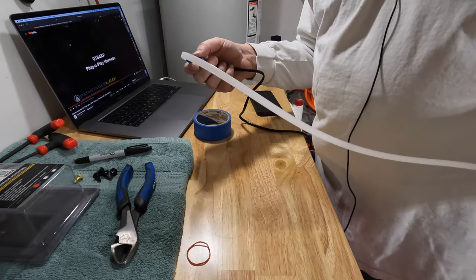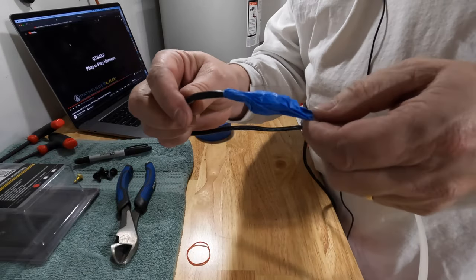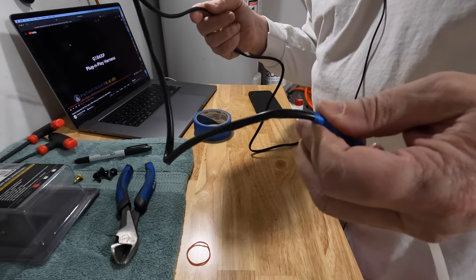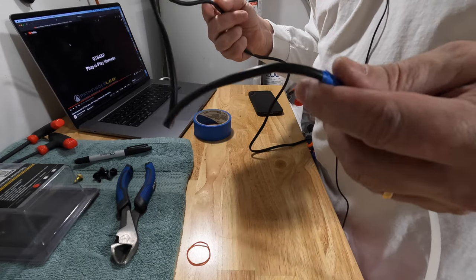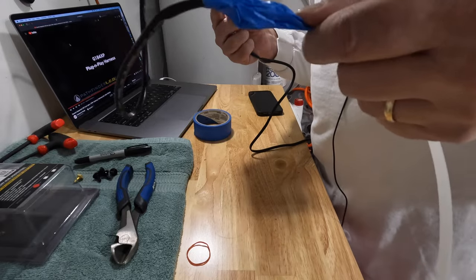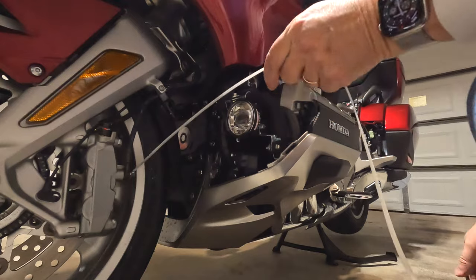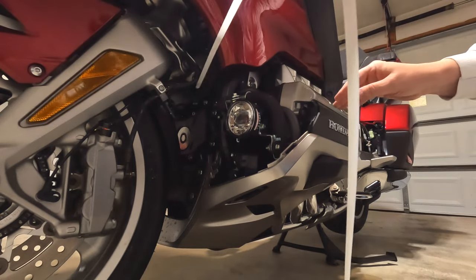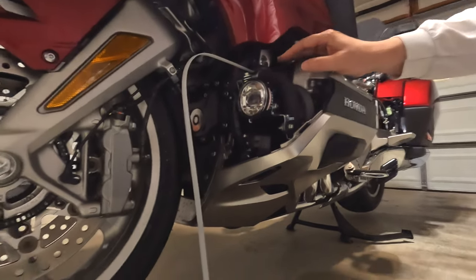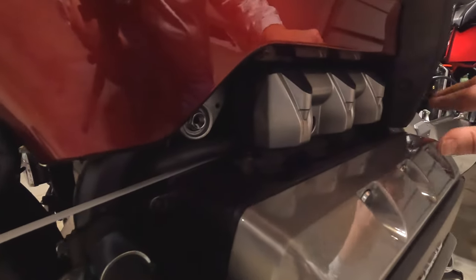I'm using a 36-inch cable tie as sort of my fishing pole — some painter's tape — and I've just taped this wire that's going to go from the cowl light back to the power accessory hub. I'm going to fish it through the engine. I want it to go on top of the engine, so I'm going to feed it behind this part right here, back along here and to the back.